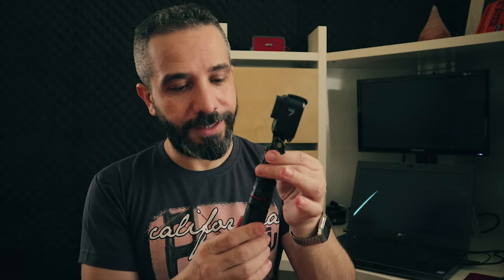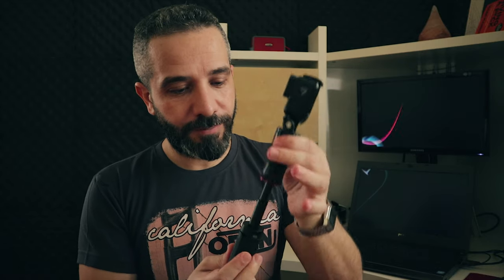I like this mini pad as well. It's very lightweight and useful, but keep in mind it cannot hold a bigger camera — it's good only for an action camera. What I like about this mini pad is that it can be extended. And that's it — hope you liked the video.